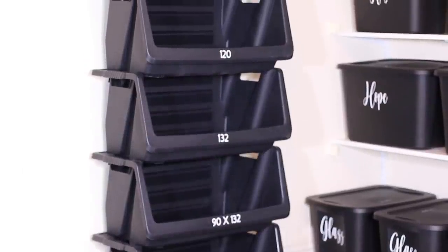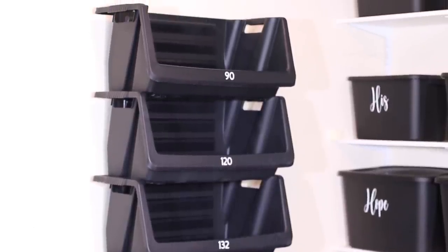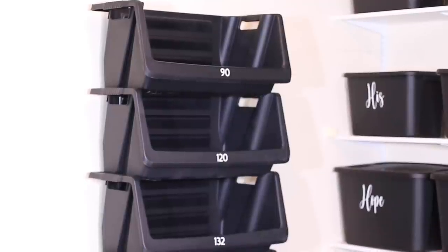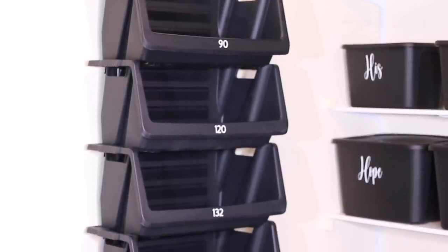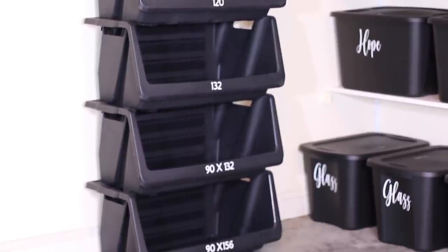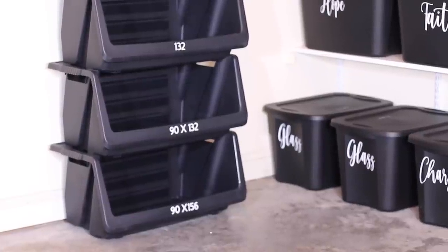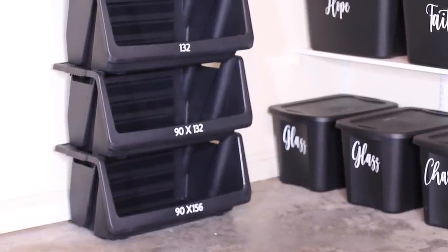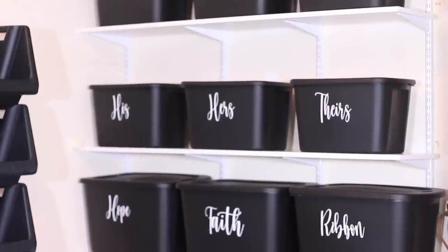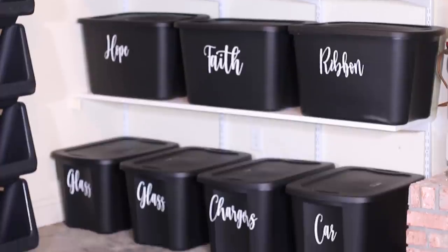Here are the stackable bins I'll be using for my linen, categorized by size. The 90 is basically for toppers, the 120 is for round tablecloths, the 132 is also for round tablecloths, the 90x132 and the 90x156 are both for rectangular tablecloths. You'll be able to easily see the colors, so you don't have to worry about that — I just love this new method and the way everything looks.